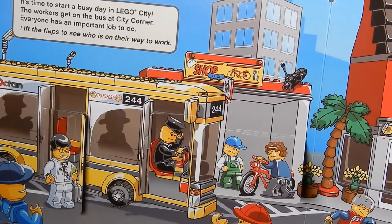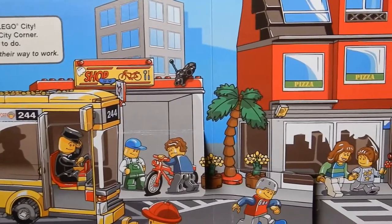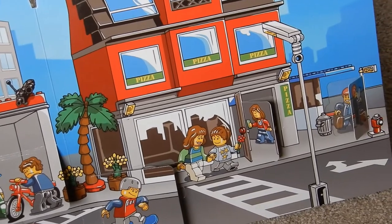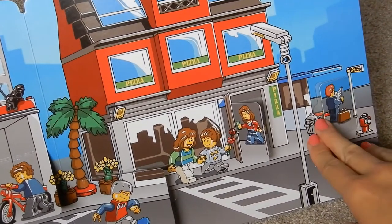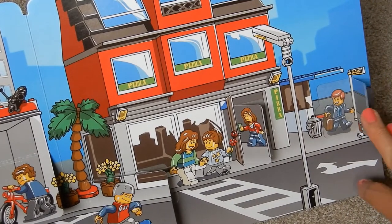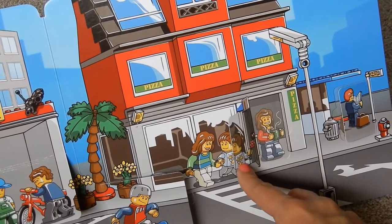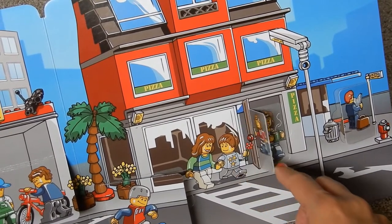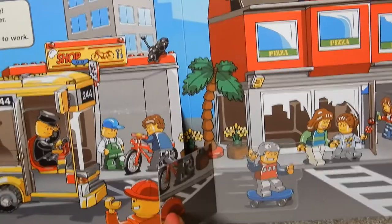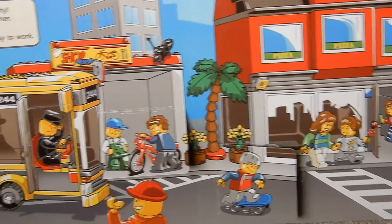The workers get on the bus at City Corner — everyone has an important job to do. Lift the flaps to see who is on their way to work. We see this guy holding a newspaper waiting for the bus, and this lady looks like she's buying some yummy coffee. This boy looks like he's just riding his skateboard.